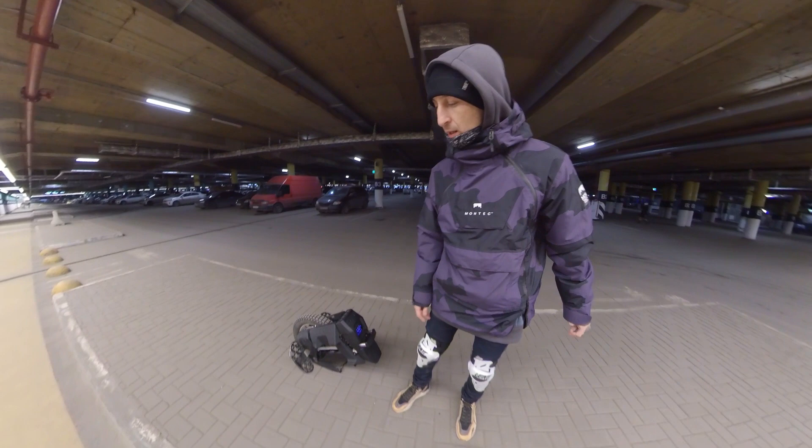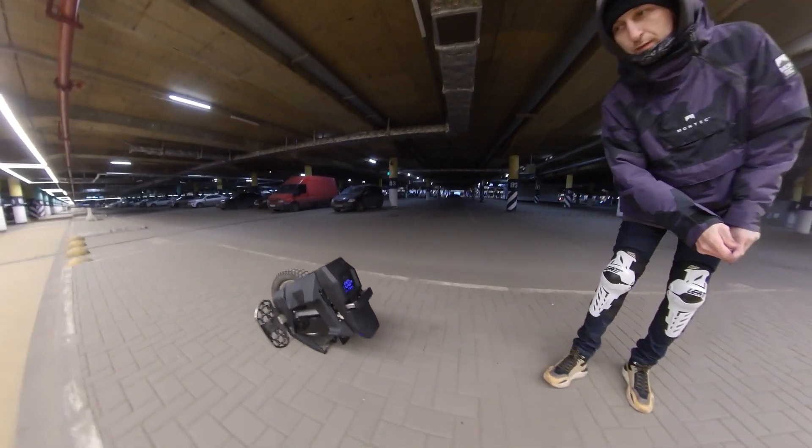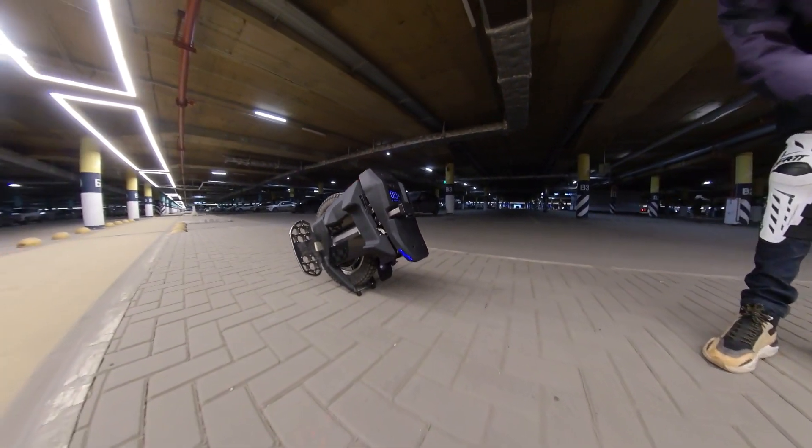We have assembled the second version of the titanium suspension links. It looks like this.